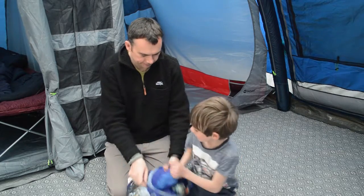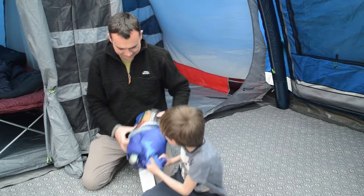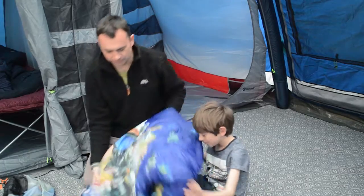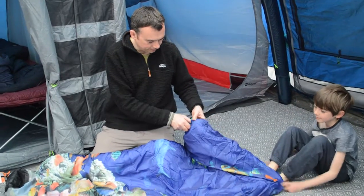Put it out there. There we go. You see, this is not quite a full adult-sized sleeping bag — it's designed for children. It's nice and bright, this sleeping bag.